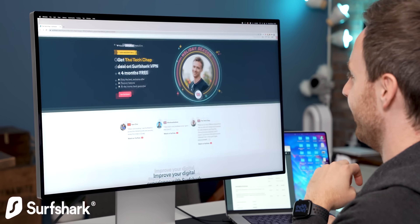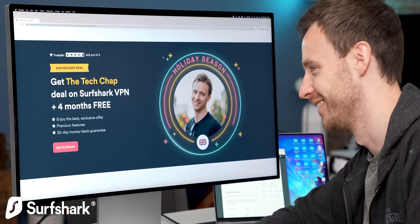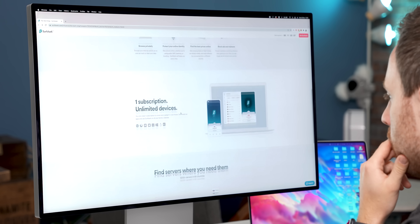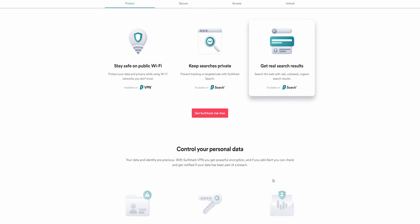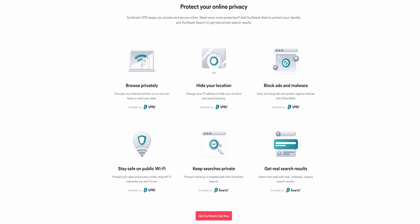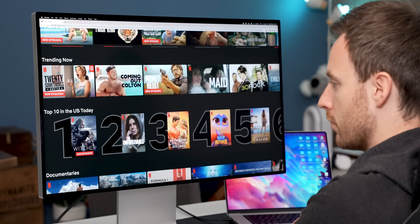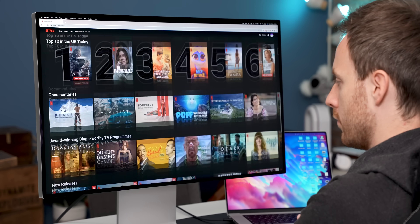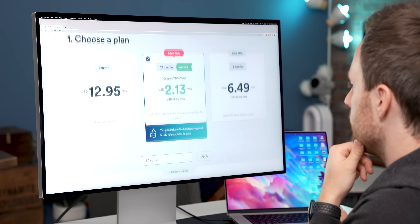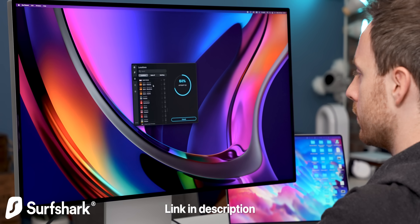This video is kindly sponsored by Surfshark VPN. I've been using Surfshark for years — I always have it installed on my laptop, phone, pretty much everything — and one account lets you use an unlimited number of devices. A VPN hides your IP address, and together with their Clean Web tool, you can browse more safely, preventing tracking, malware, ads, and other nasties. You can also access region-locked content, so jumping between UK and US Netflix is really useful. Click the link in the description or use code TECHCHAP at checkout to get 84% off and 4 months extra free, with a 30-day money-back guarantee.